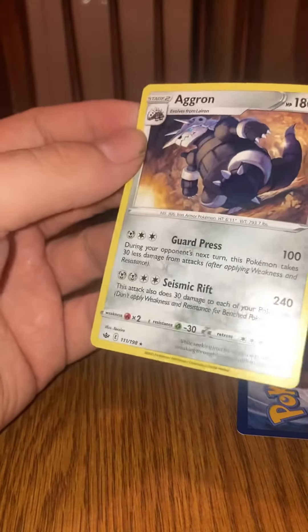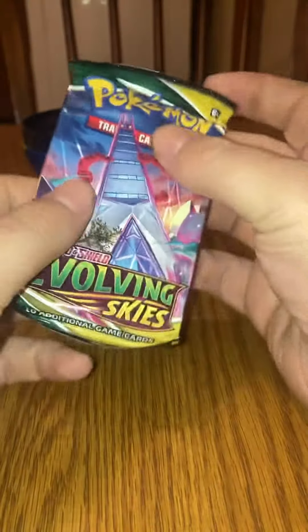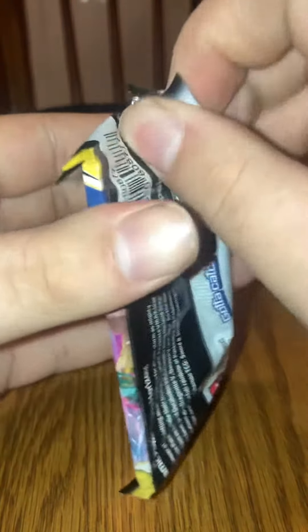Agron non-hollow. Alright, nothing so far — no hits yet. Alright, Evolving Skies — you know the Umbreon starts in here. I've got a good feeling. Let's get into it. I'll take the Rayquaza either one.